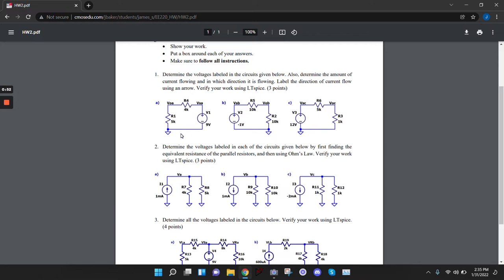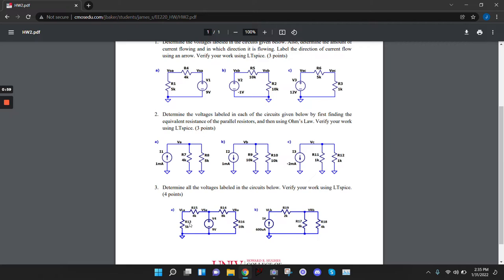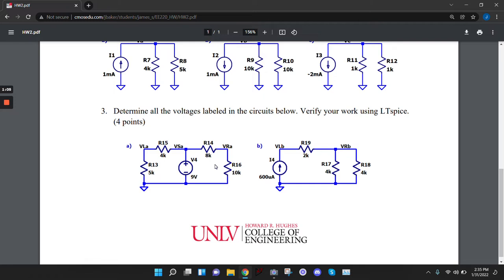Student asks about problem 3A — they understand it but find it a little confusing. The instructor says there are a couple ways to solve this problem and offers to show a couple of them.